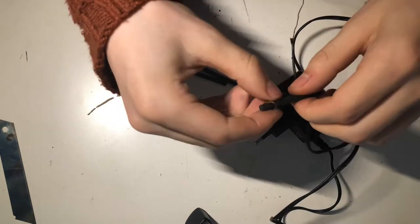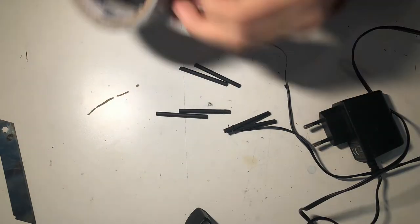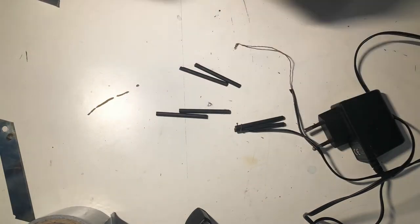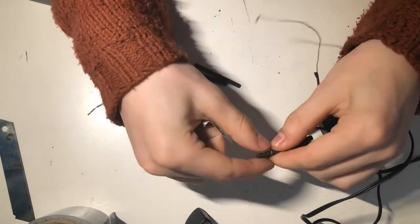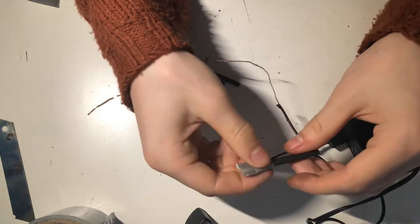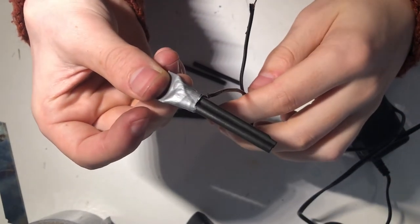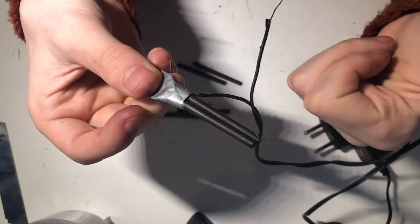Make sure you know which one is the anode and which one is the cathode, because the graphite electrode needs to go onto the anode — if you don't do that it will mess up. So make sure you get that right. When you're done, it should look a little bit like this.